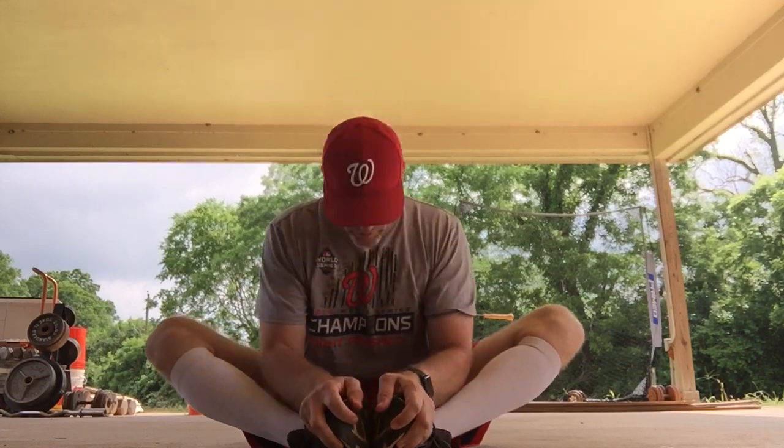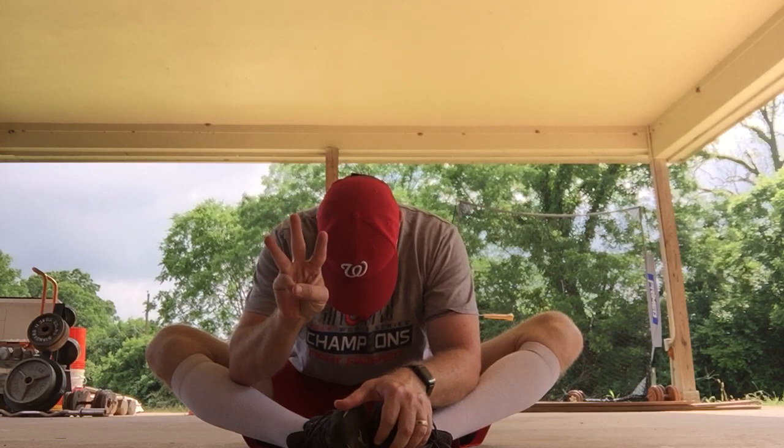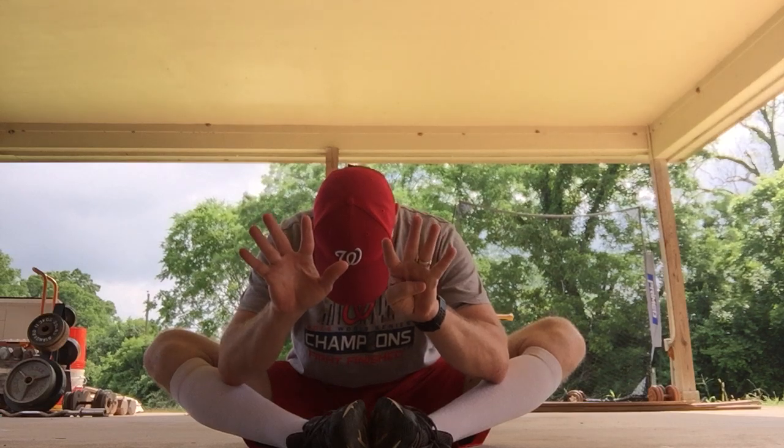Next, we need to do our butterflies. Put the bottoms of your feet together, pull them in tight, hold those shoes, put your head down and count to ten. Head up and shake those legs. Good shaking, good stretching. And stop.